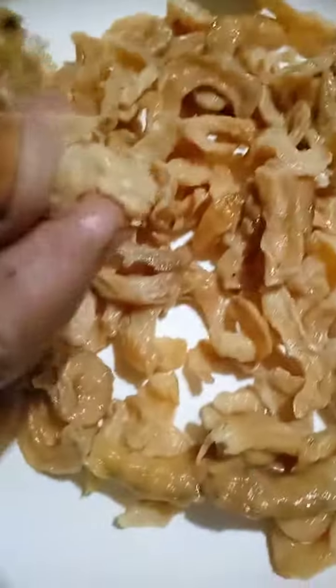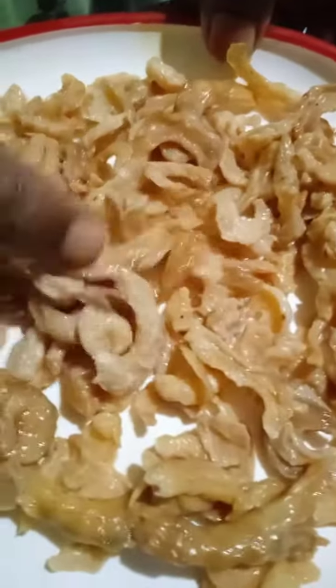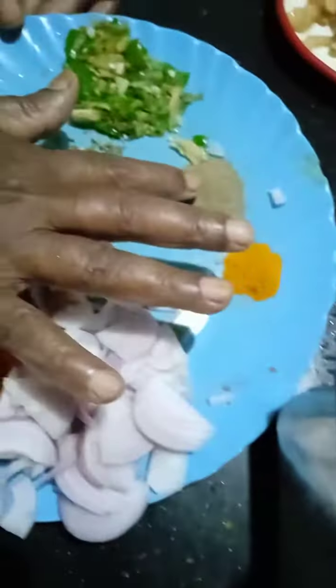This is a bowl of salt. Put the salt in.